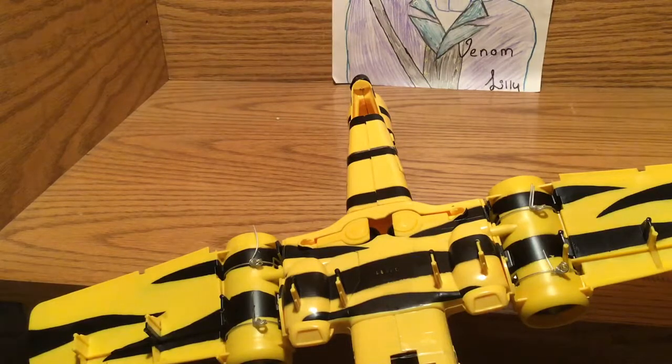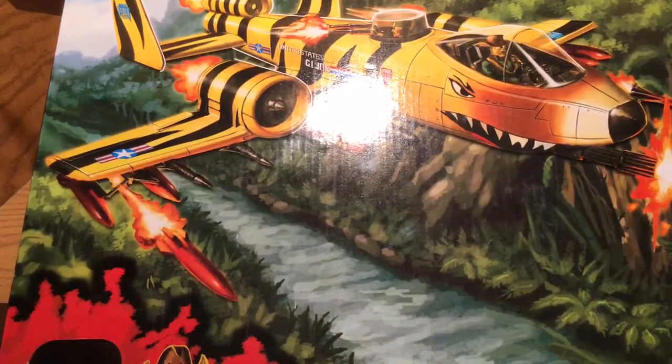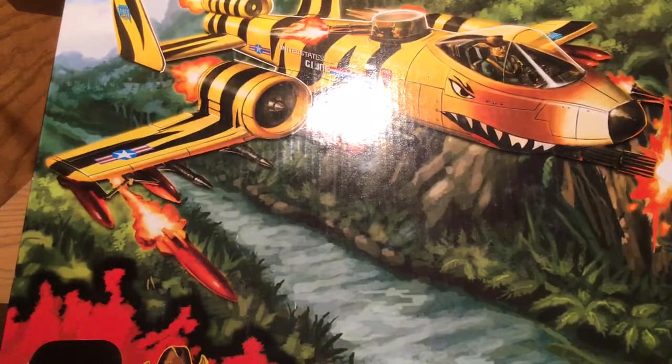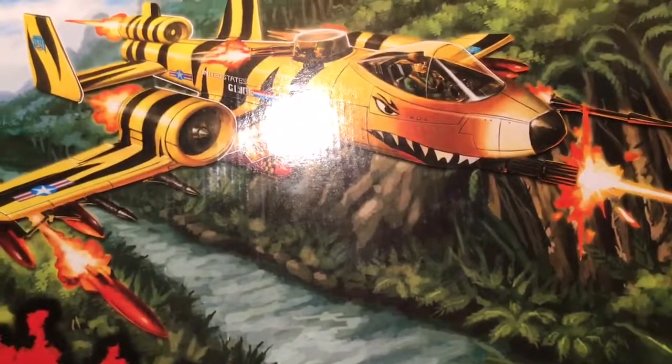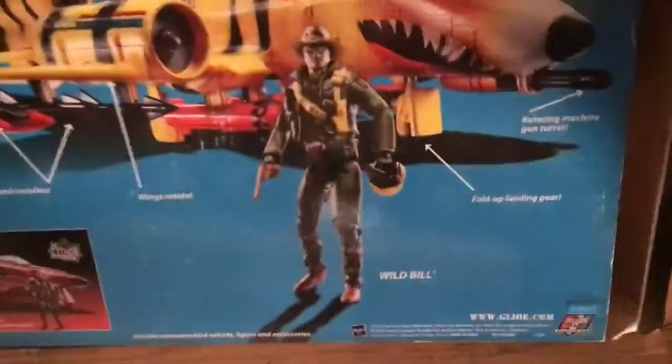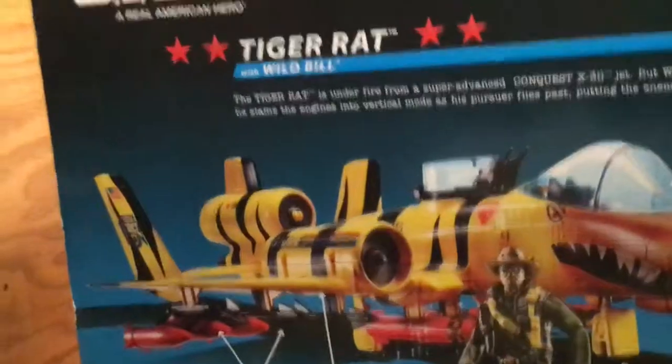Tell us about the front first. Here you have the box. There's Wild Bill and somebody in the back turret — I'm not sure who that is exactly, but it kind of looks a little bit like Gung Ho. As you can see, it's shooting off its missiles and firing its gun, with a nice cool action scene on the back. It kind of gives you some of the features and shows what things are. There is a cobra type — yep, that's the Python Patrol.